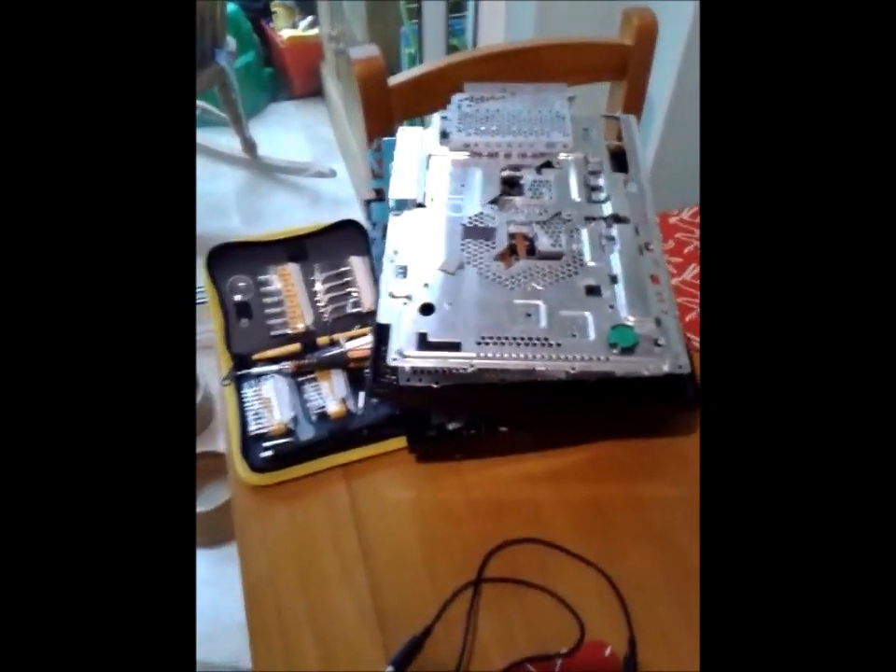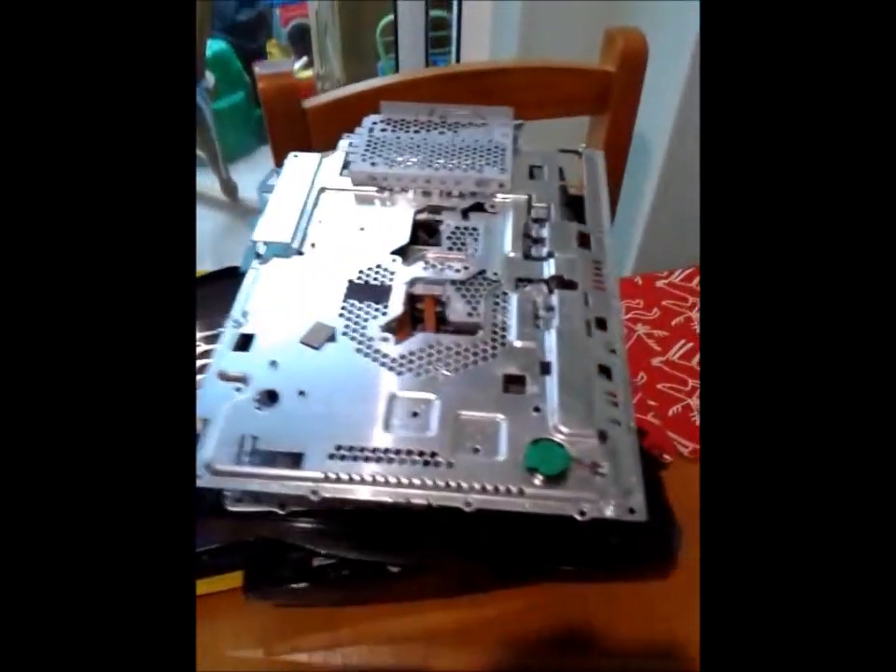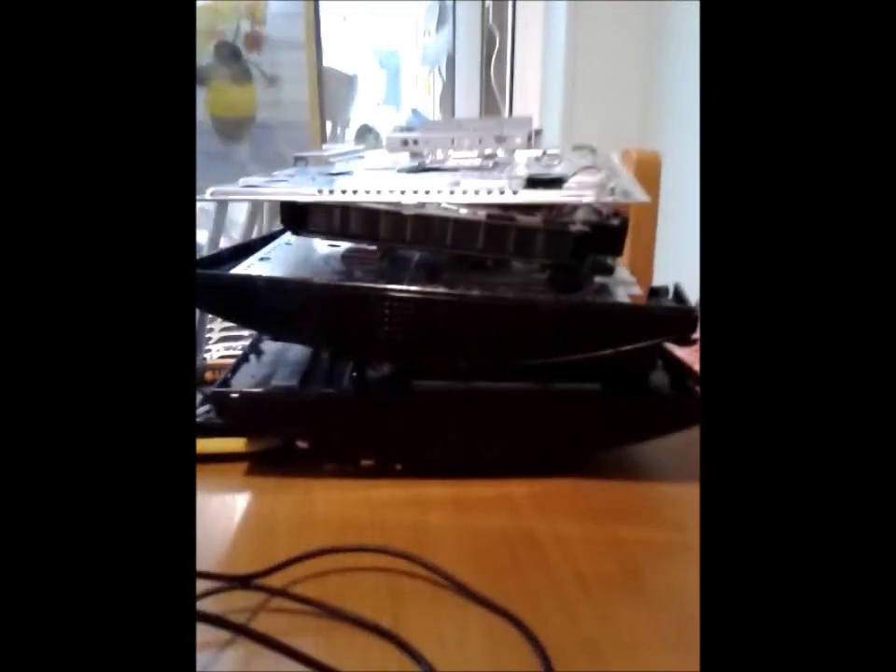I believe this is the only true way to permanently fix your yellow light of death and I have found that it works for me. To start with, what you need to do is strip down your PlayStation 3. You will find that there are plenty of videos here on YouTube to assist you doing this, and this is the parts that I have eventually got down to. You can see there the selection of tools that I needed, and that is the pile of parts once you have stripped it down.